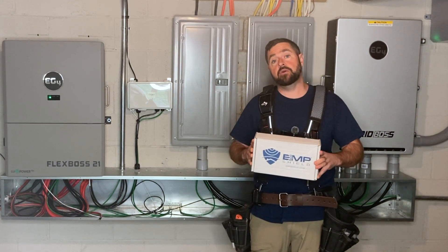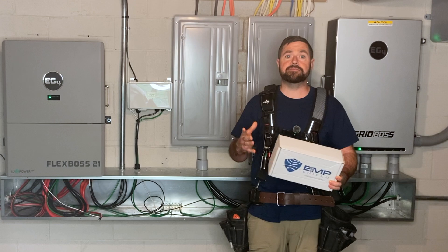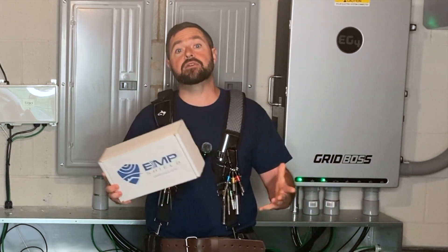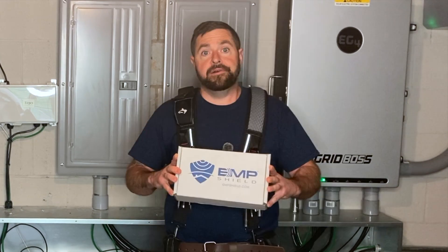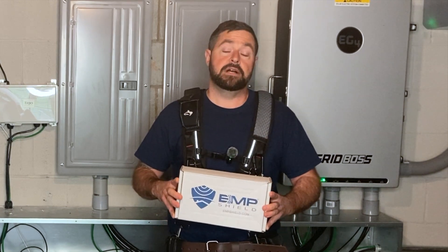For those of you that don't know, an EMP is an electromagnetic pulse. That can happen from two different reasons. One reason is caused from solar storms that happen on the surface of the sun. The other would be due to a nuclear detonation in the Earth's upper atmosphere. The EMP shield is going to protect your sensitive electronics in your home from either of those two events, as well as from plain old surges and lightning strikes nearby that are often responsible for destroying electronics in your home.